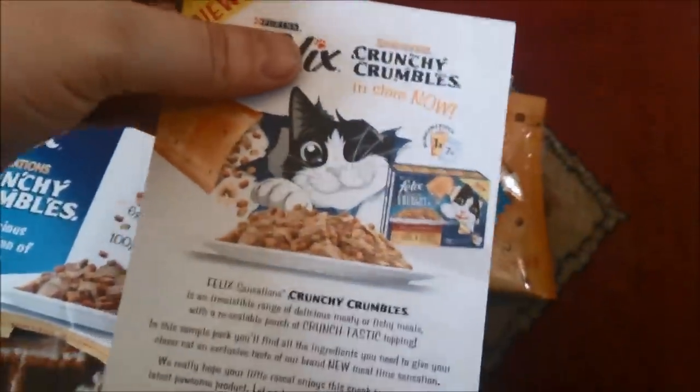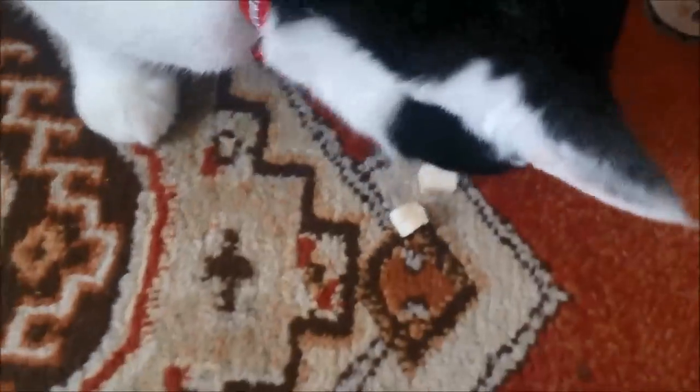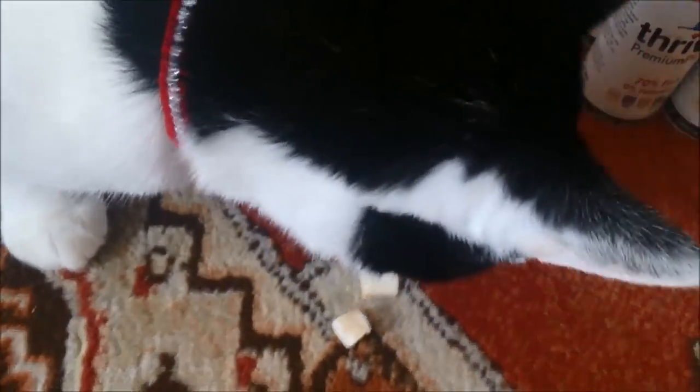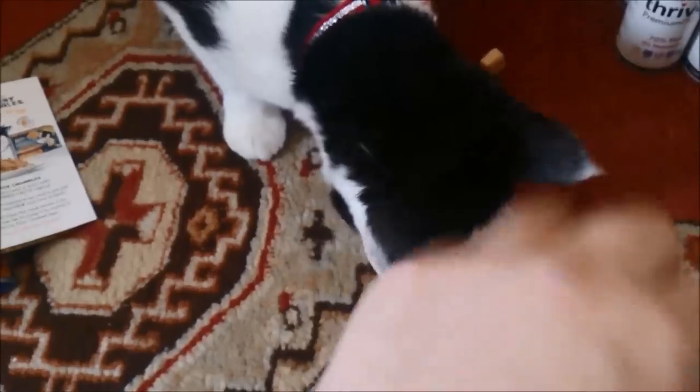Felix Crumble — sorry YouTubers, can't do this without my cat! This is the no-nonsense fish treat. Right, here we go YouTubers — I'll show you how much cats love them. There you go, baba — loving them! You can hear him purring. They stink — tuna treats, Thrive. Another full one — let's see if he likes those.